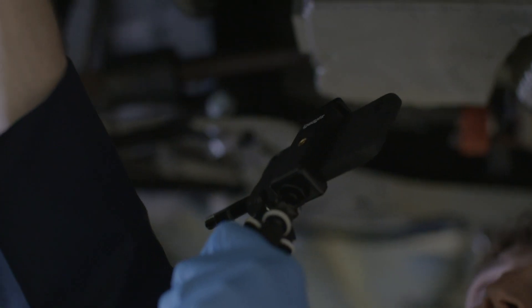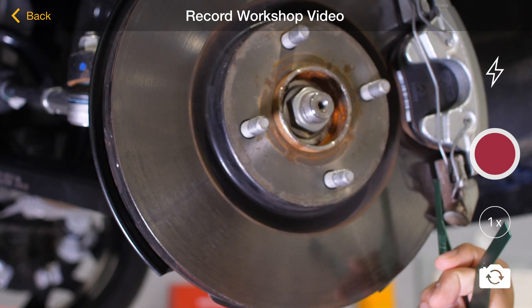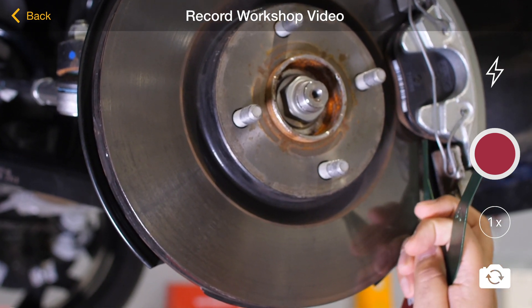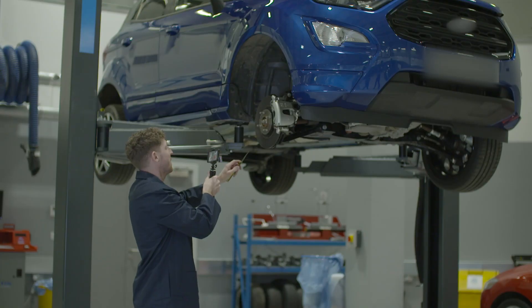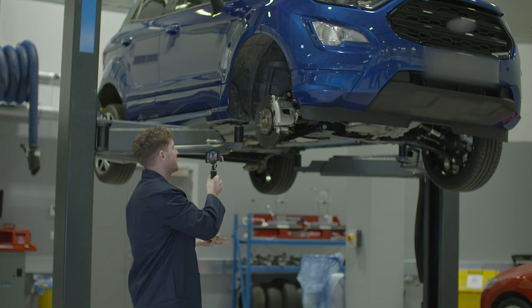It's worth noting that when showing the customer the wear on their brake pads, best practice would be to reference what the pads are when new. We can then draw into the shot the actual pad measurements as they stand now. This is a simple and helpful visual aid which shows the customer exactly how much the pads are worn.